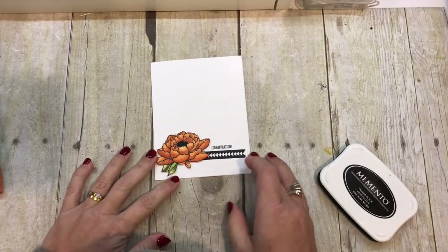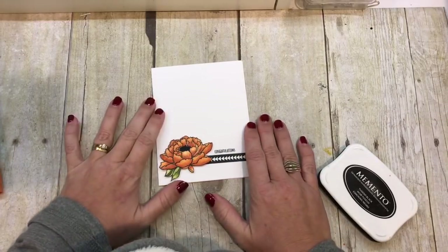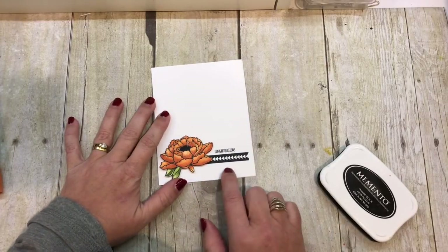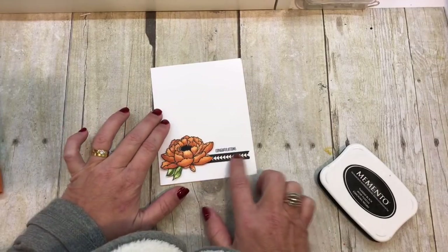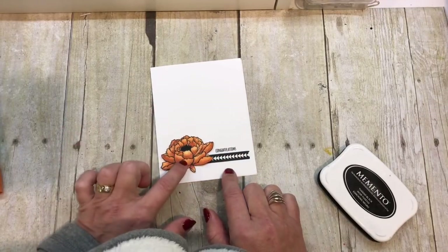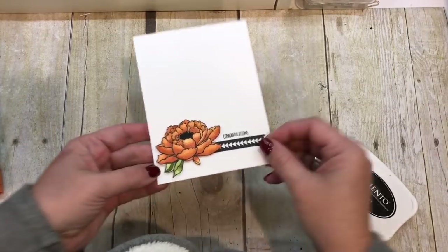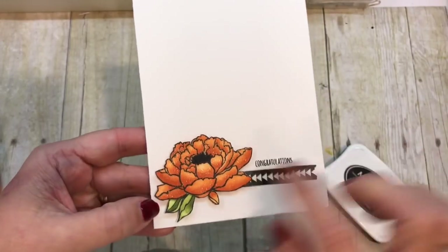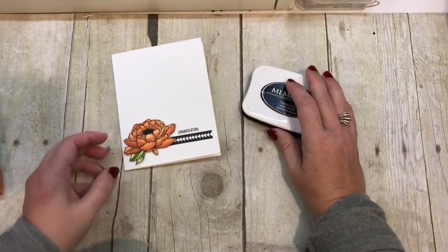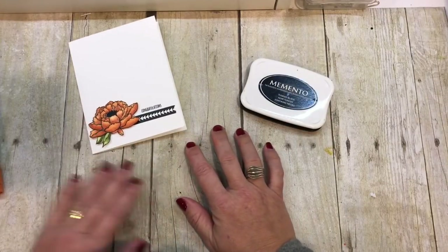Hey everybody, welcome to the Creativity Cave. I'm Deena Rico and I'm so excited to stamp with you today because I am going to show you this gorgeous card that features two fabulous products. One is washi tape, which you can see right here, and the other is Stampin' Blends, which I used to color in this gorgeous flower. And of course I added some highlights with some clear Wink of Stella. So let me show you how to get this made — it's actually quite simple.